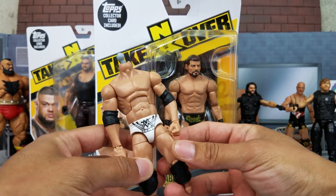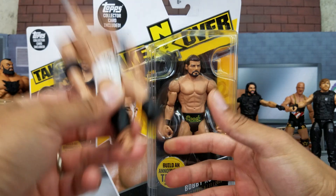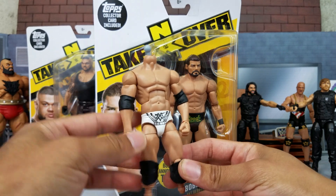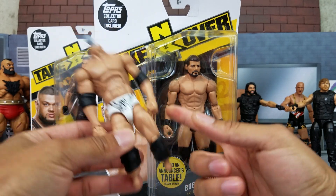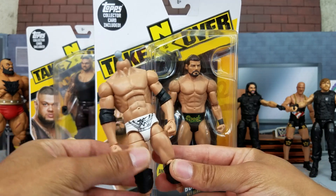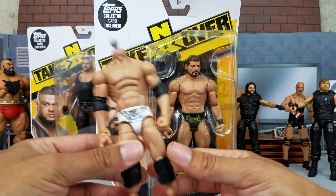I'm going to use a Damien Mizdow body for a custom. Damien Mizdow — I want to make his TLC debut, his WWE pay-per-view debut match. I've seen a lot of people use this body for it, so I think it's going to work out well.